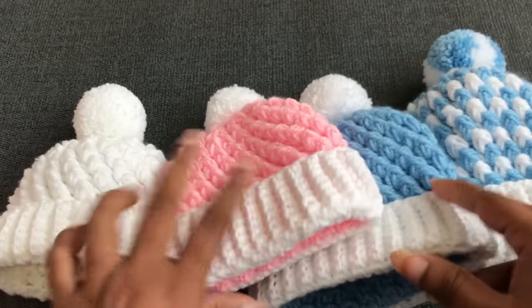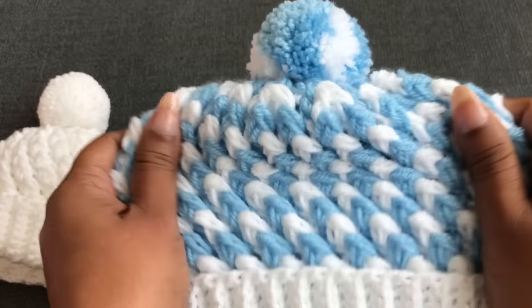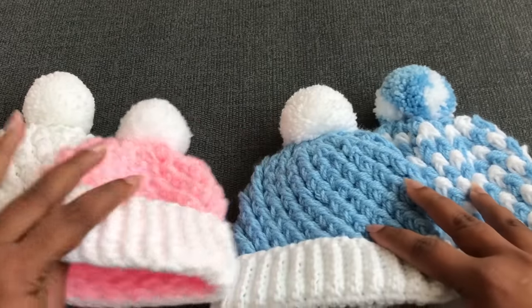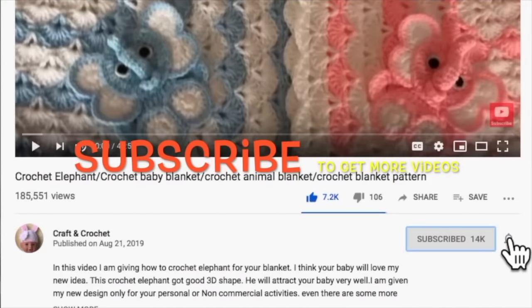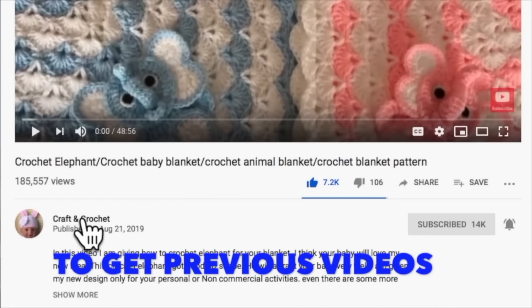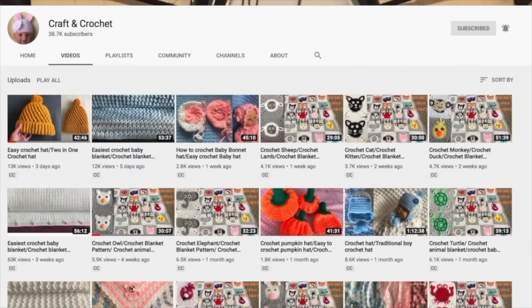Really easy to make — even beginners can make it too. If you are a beginner, this is perfect to try. I hope you will love this video. If you like this video please thumbs up, share, and comment down below. If you're new to my channel, don't forget to join my hundreds of thousands of subscribers by clicking the subscribe button and the bell icon. If you missed my previous videos, click on my channel name Craft and Crochet to see all previous videos.